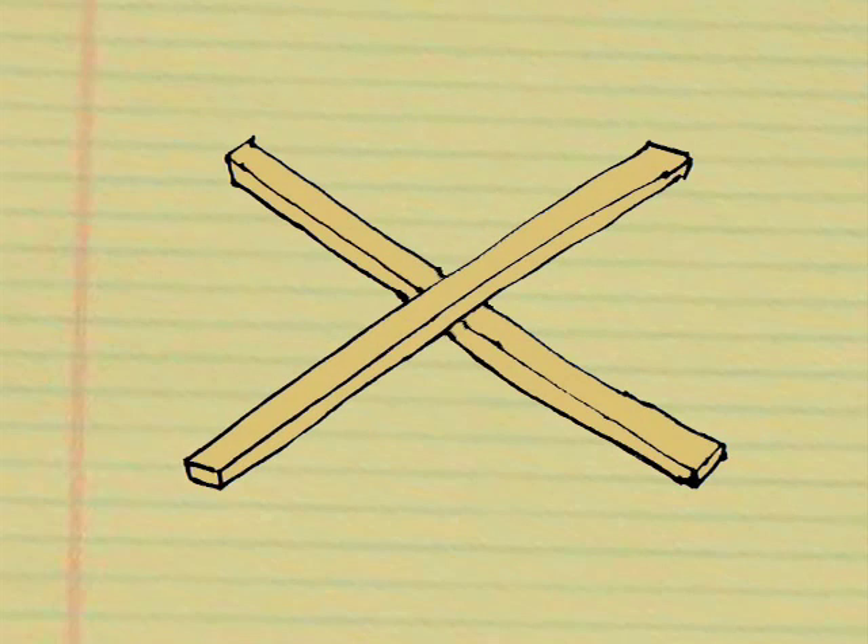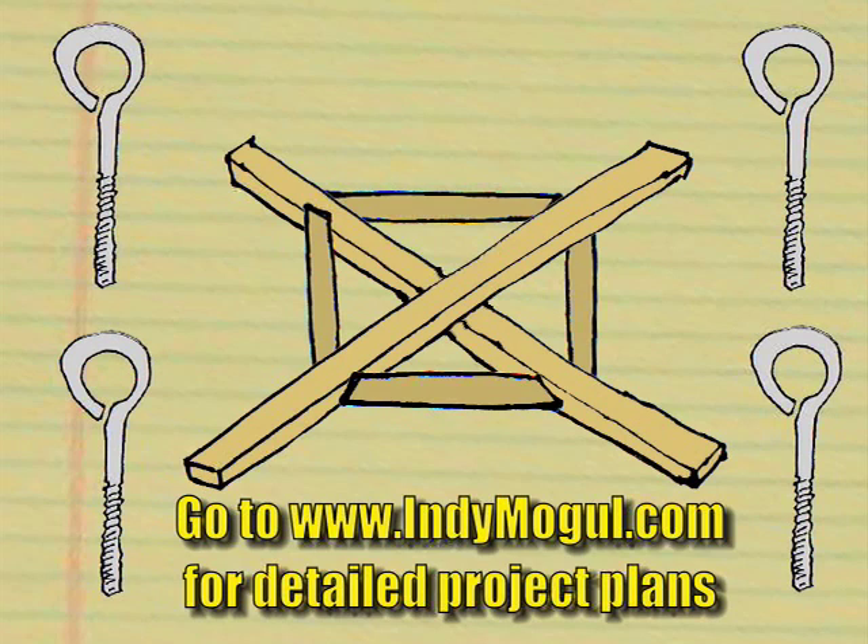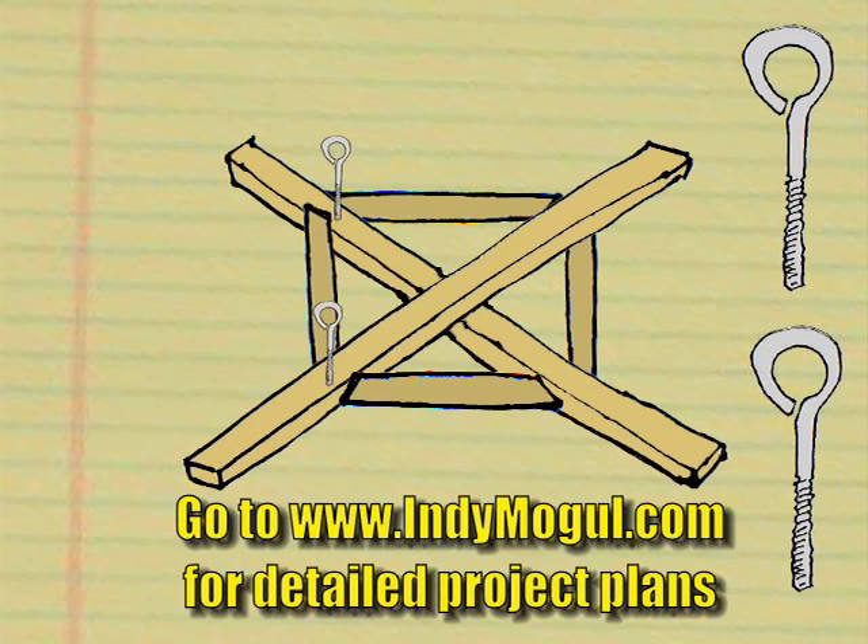Here's the basic setup for the rain machine. Using two pieces of wood that are about six feet long, we're going to make a big X. We're going to reinforce this with smaller pieces of wood, like so. Next we're going to add four eye bolts here, here, here, and here.